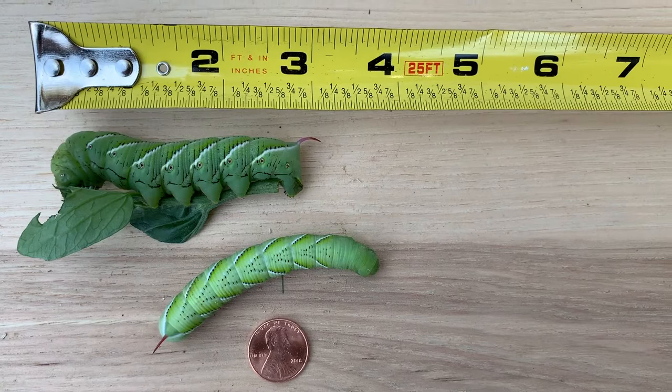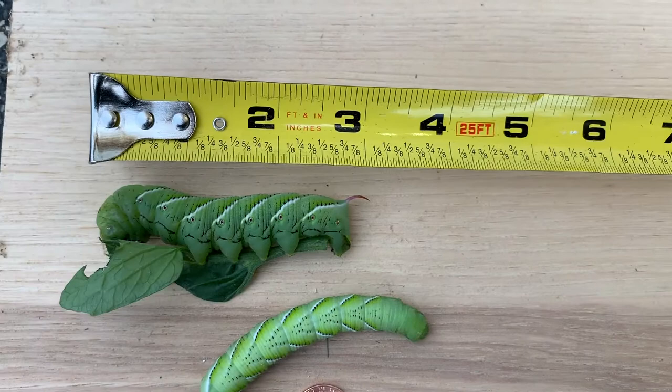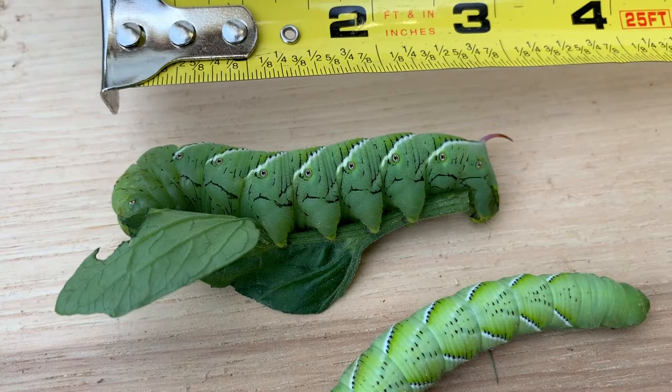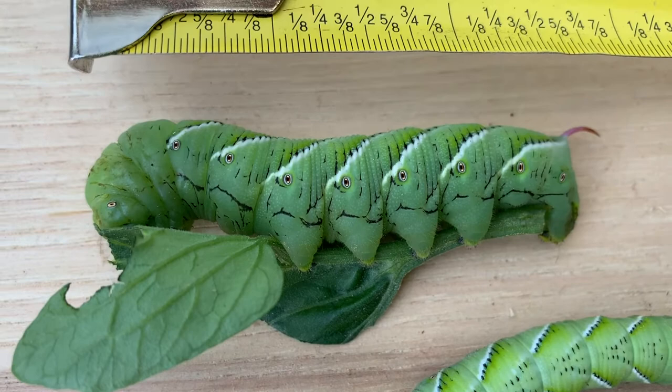Now you can see just how big these tomato hornworms are — it's amazing, it's three inches long. There's another one, not quite as mature. And there he is still grabbing that tomato leaf. They will devastate your plants.